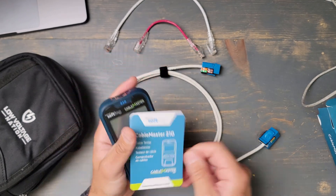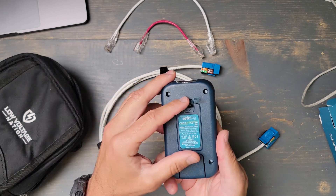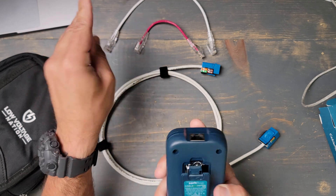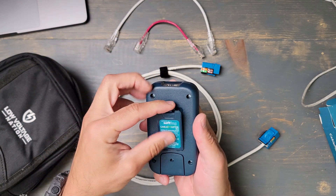It comes with an instruction manual, and on the back it says 'remove before use.' That should get the batteries. Comes with batteries — that's nice.